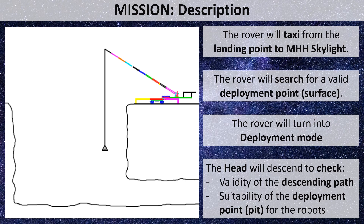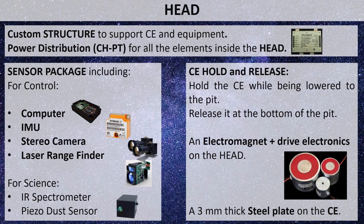Once deployed, the head will be lowered to check whether the descending path is valid or presents risks — such as protruding rocks or pit walls — for the head or the exploring robots. It will also assess the suitability of the deployment point at the bottom of the pit for releasing and wirelessly charging the robots. The head carries a sensor package for checking the descent path and science missions. It is also equipped with an electromagnet-based system for holding and releasing an exploring robot; therefore each robot must include a 3 mm thick steel plate. Energy for these elements comes from an electrical wire running in parallel with the mechanical wire and a power distribution unit.